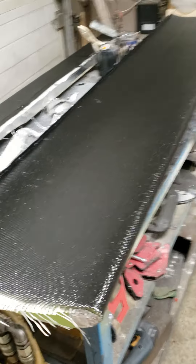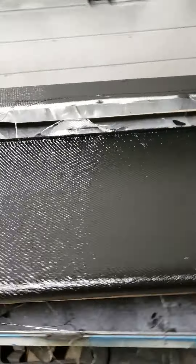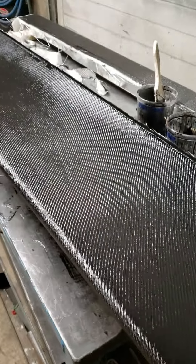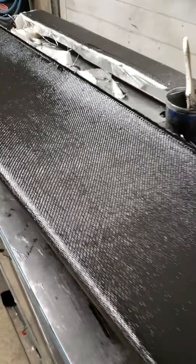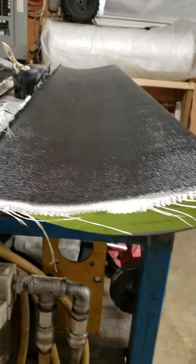Good morning. For anyone following the carbon wing repair build — the top ply is laminated and curing right now. It's a one-ply, and it's not carbon fiber — it's 7725 style fiberglass, about a 38-inch wide, 163-yard roll. It has the same 2x2 twill pattern as carbon, and we pigmented the resin black so it's aesthetically pleasing.